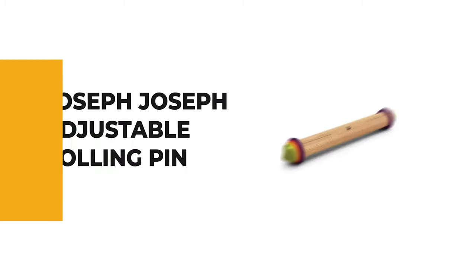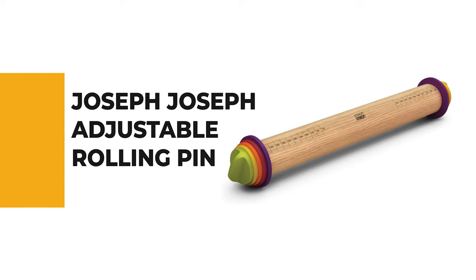From performance to price, from design to durability, the last product on our list is the best out of all we've reviewed. Number 1: Joseph Joseph Adjustable Rolling Pin.